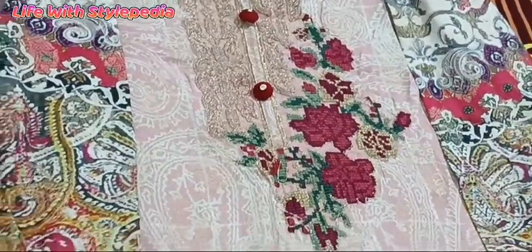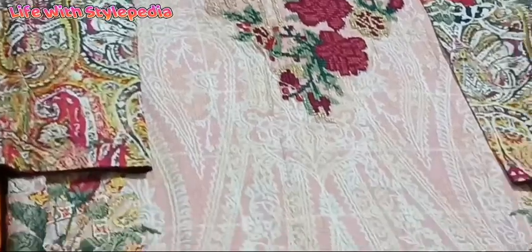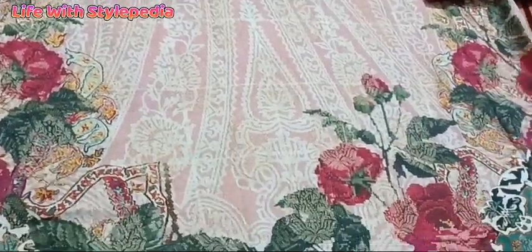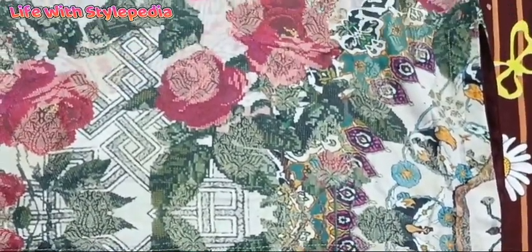How beautiful this is! It is a simple printed camise. We have a floral on the sleeves. I added tassels — you can see I put the tassels at a distance.